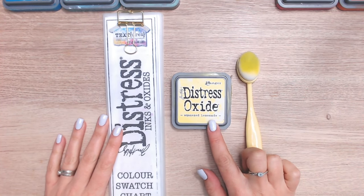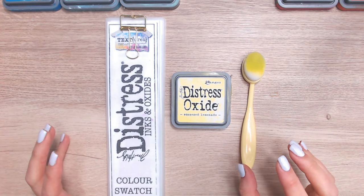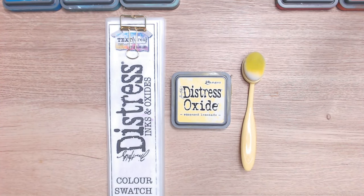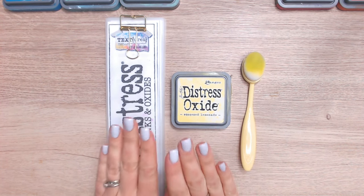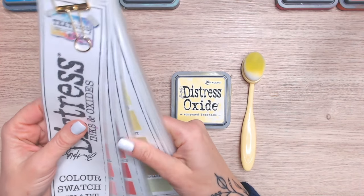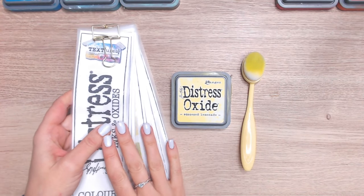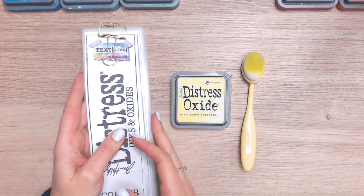Today we're going to be looking at Squeezed Lemonade. This is a lovely bright yellow, perfect for your summery colours, but I think you could also fit it into autumn and fall as well. We're going to swatch this, see how it compares with other yellows in the range, and then do two colour combinations with it using other Distress Oxide colours.